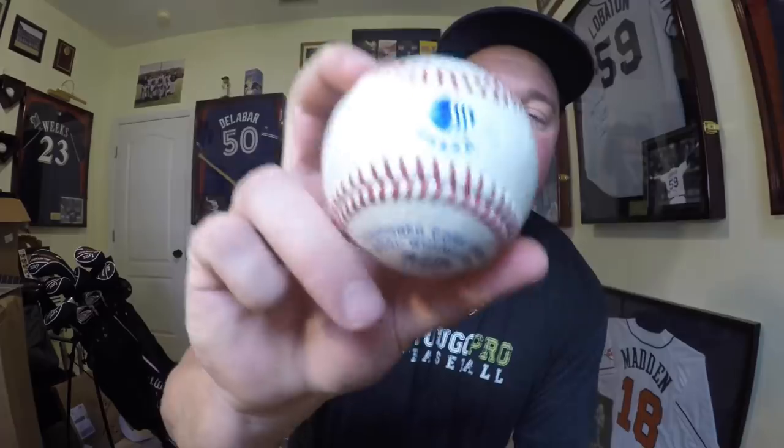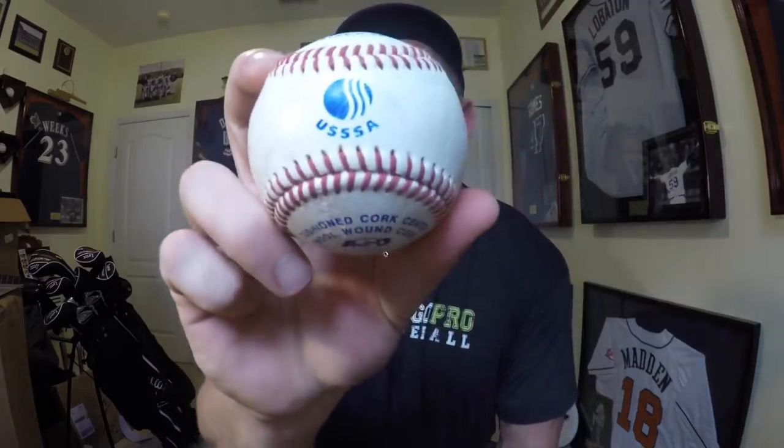This is a USSSA baseball. If you guys play travel baseball, you're probably using a ball similar to this. This is definitely better quality — it says it's a cushioned cork center, wool wound core. This is a better ball. I don't know if it's real leather, but it feels pretty good and looks like it would hold up well — definitely held up better than that Little League ball.